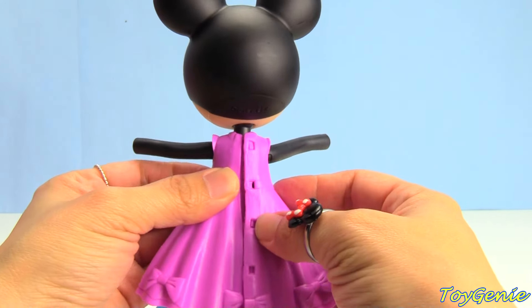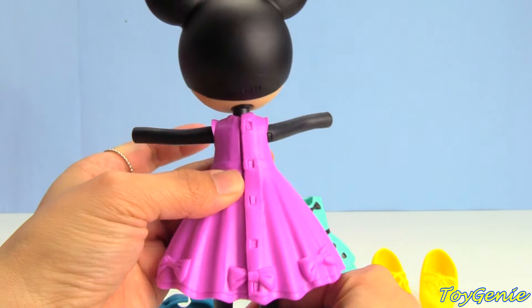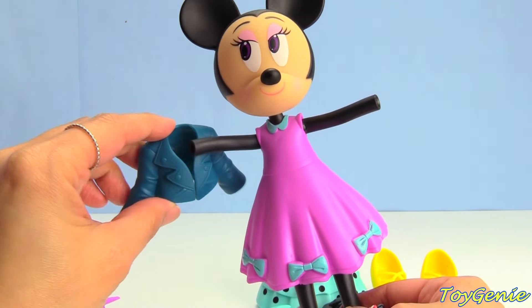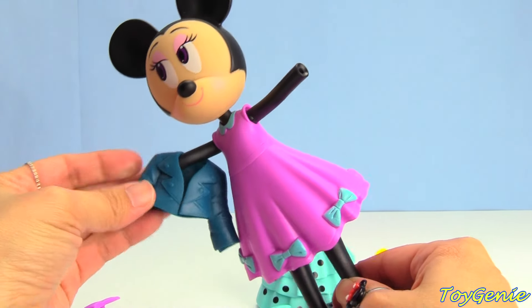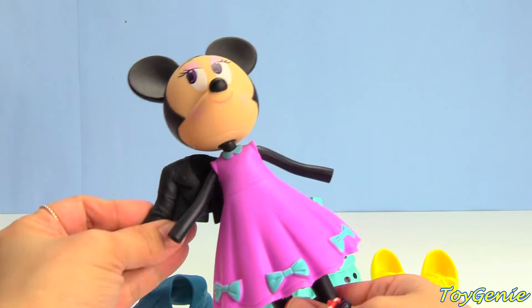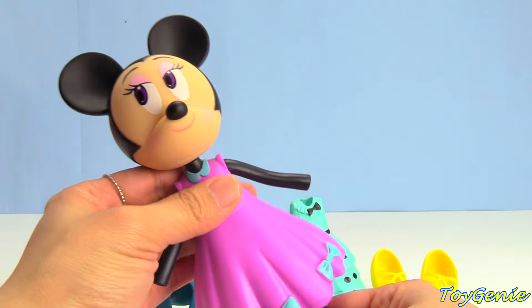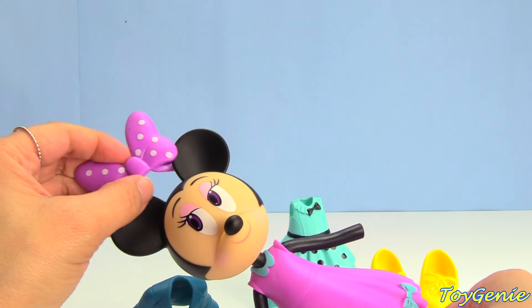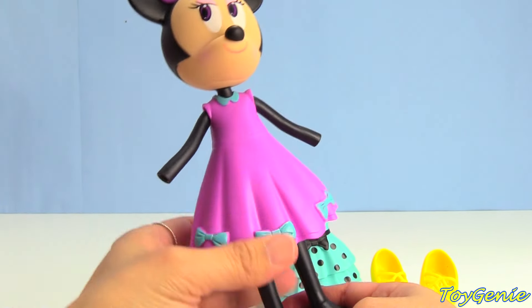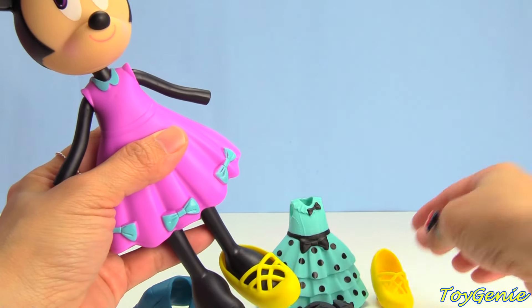Super cute outfit. This is how it looks from the back, and then we just need to add a jacket. Do you think she'll look better in her teal jacket or a black jacket? I actually think this outfit looks the best with no jacket. Now let's give her a purple polka dotted bow — so cute. And she only has one pair of shoes today, so she's going to wear her yellow heels.